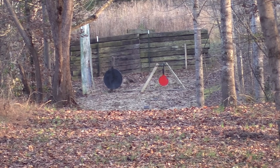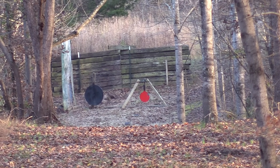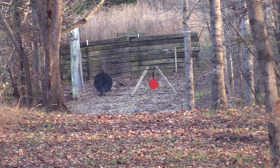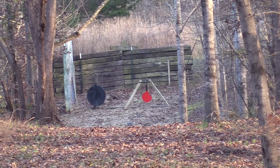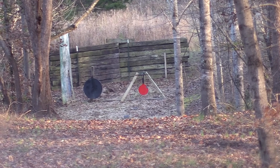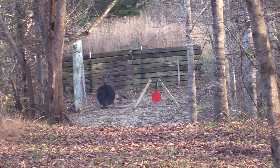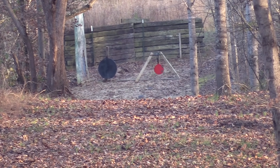We might as well try a couple with the red plate. As I've said before, trying to give you a little education — using a scope, not to be condescending, doesn't solve all your problems. Unless you're bench rested, then it solves more. But when you're standing and shooting, it magnifies your shakiness. Let's try to pop that red plate. Got him. All right. That's good.